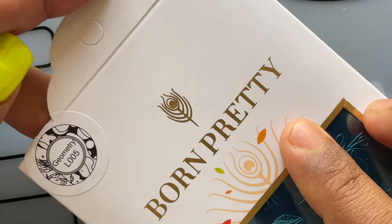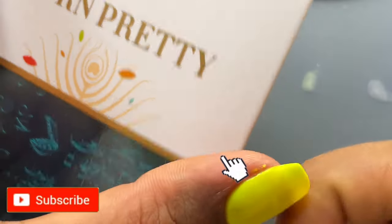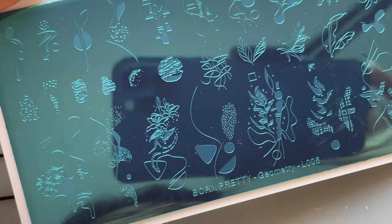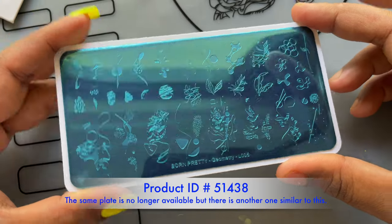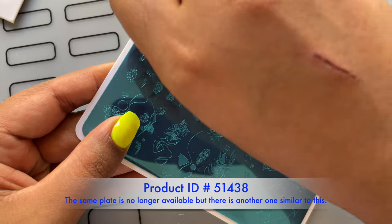I'm going to quickly review the stamping plate I received. This is how the plate looks — these plates come in this kind of packaging. You can take out your plate, and when you open it, it will always have that blue film to protect the images and the plate from scratching and other damages.